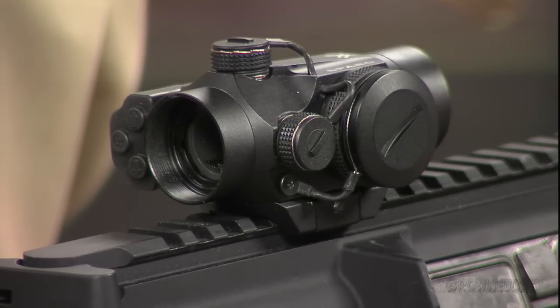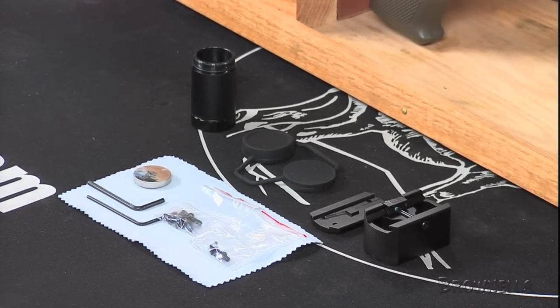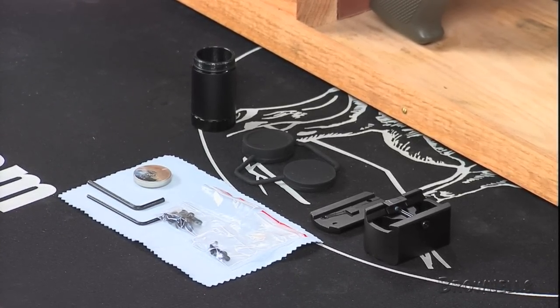This compact sight runs on a CR2032 lithium battery, which is included, and provides up to 120 hours of run time at the maximum brightness setting.